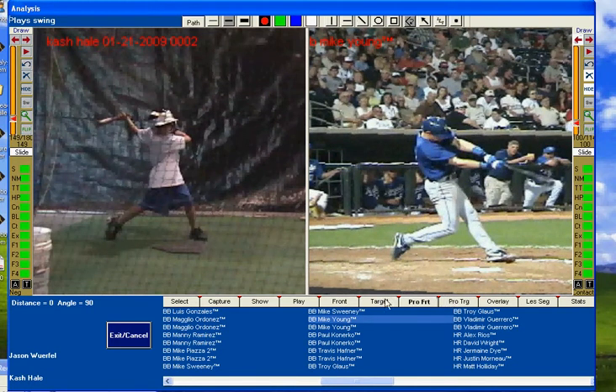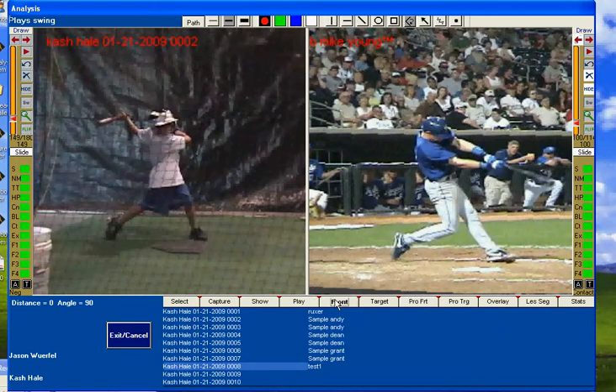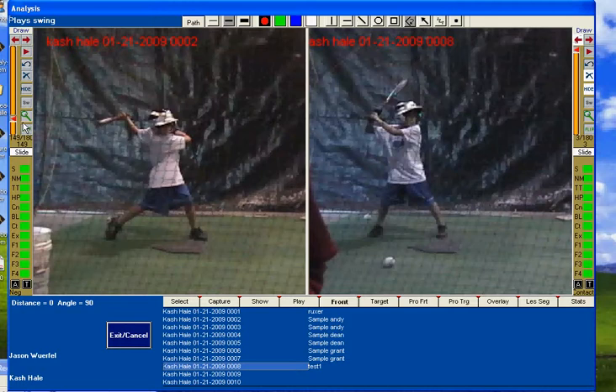So after seeing this and taking a few more swings, we put Cash back on the Right View Pro. Here's the result just about 20 minutes later.